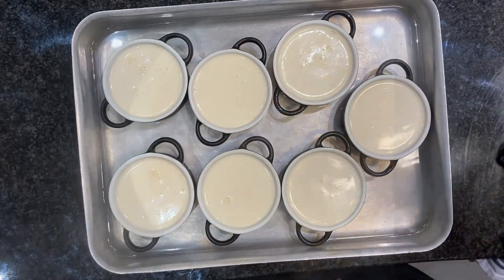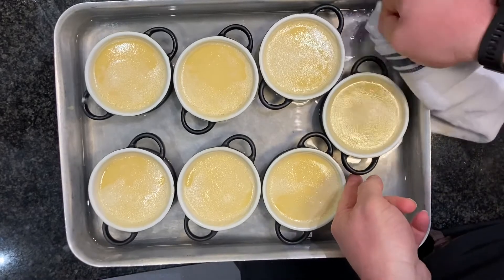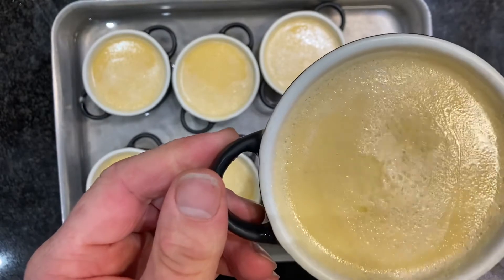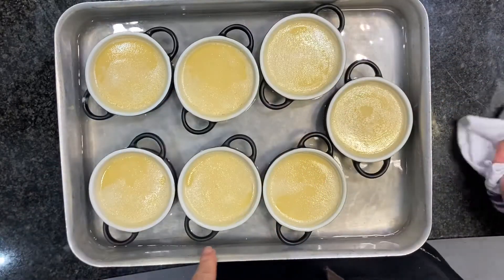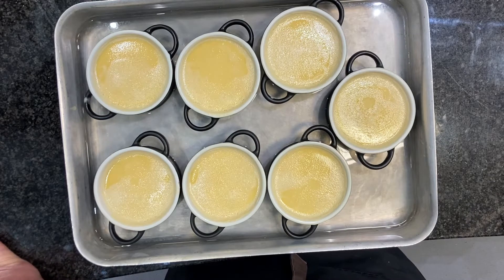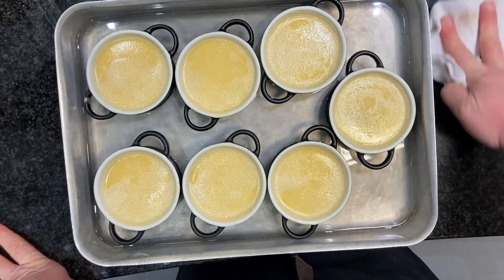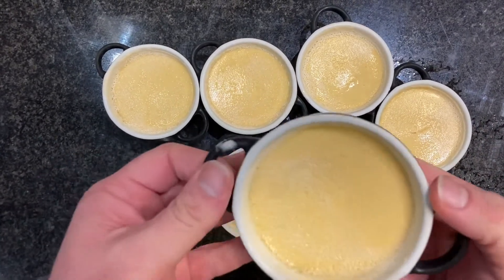I've just taken the crème brûlée out of the oven. It's got a little wobble to it but it's set — not runny. I'm going to drain the water from the tray. They really need to go in the fridge for at least six hours, overnight preferably. I'm going to put these in the blast chiller, hopefully done in about an hour. They were in the oven for about 45 minutes. There are our lovely crème brûlées — nice and cold and set.